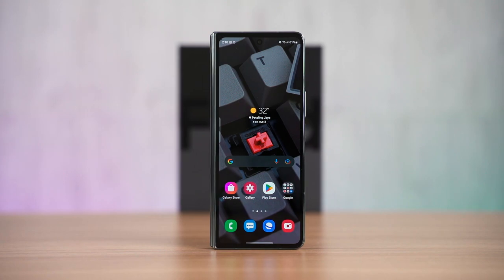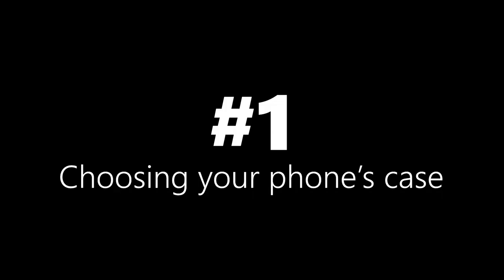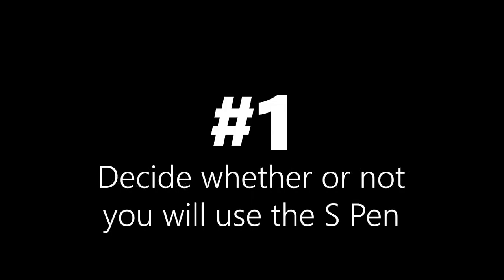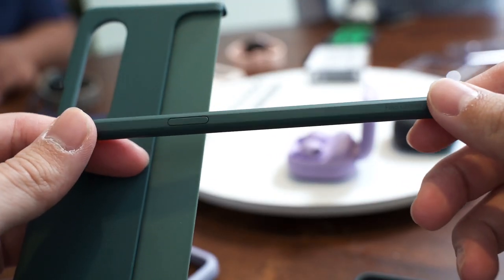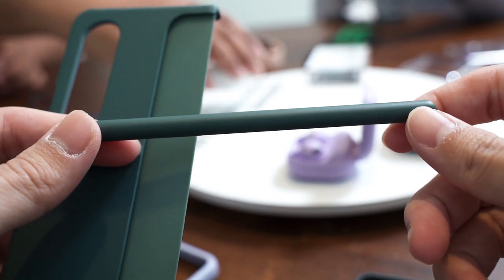I have also ordered a case but it hasn't arrived yet. Speaking of cases, let's move on to the real first tip: choosing your case. It really comes down to deciding whether or not you want to use the S-Pen Fold Edition with your Galaxy Z Fold 4, because if you do, you need a different type of case to house the S-Pen together with your phone.